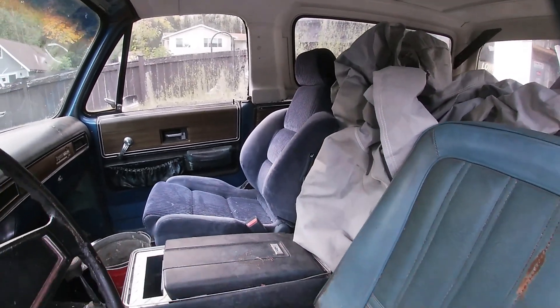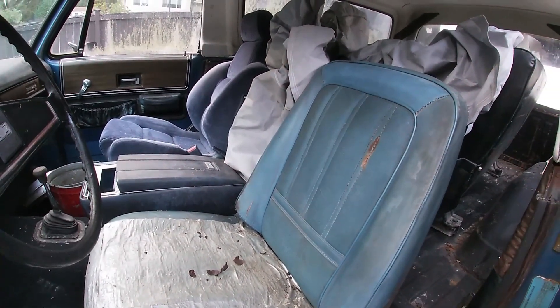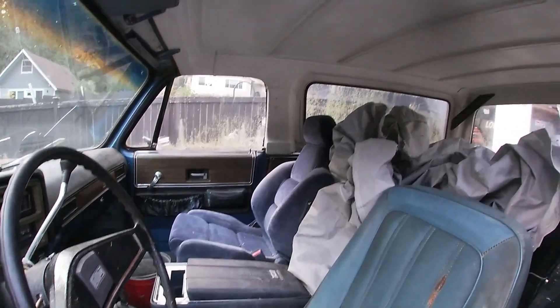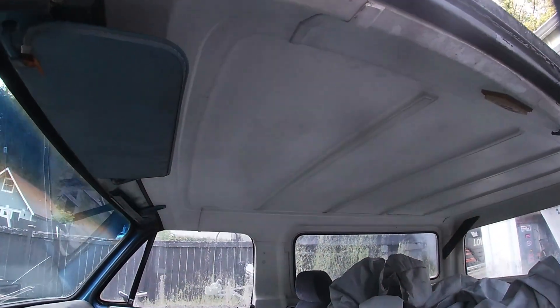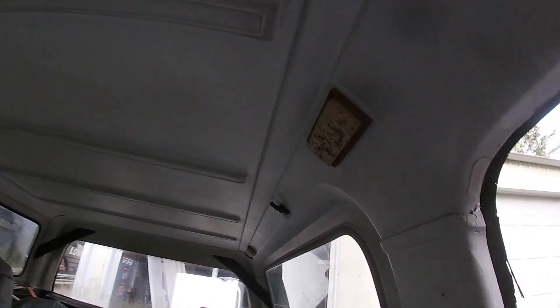It smells like there may have been some moisture in here. It's not that bad really when you look at it - there's no mold spores up on the top so it doesn't look too bad. It's not terrible. But look at that light - what is that? Let's not focus on that.